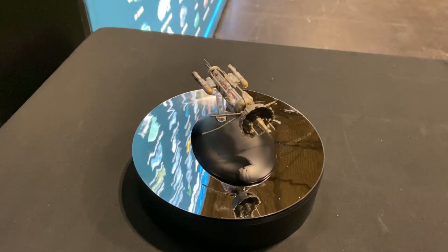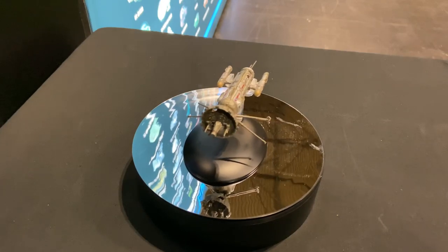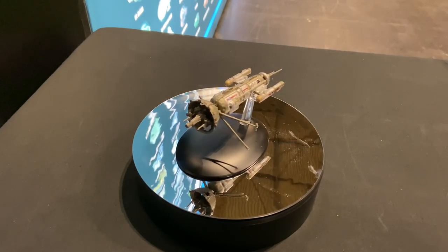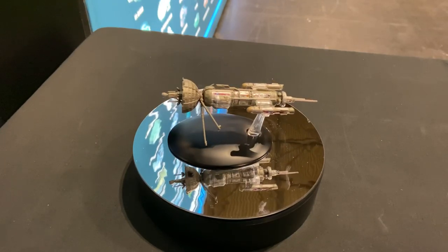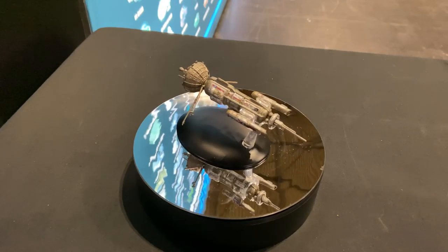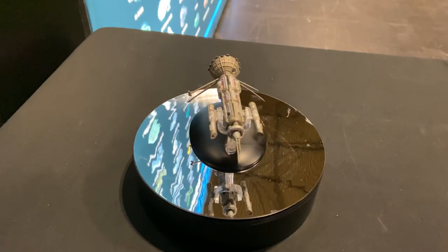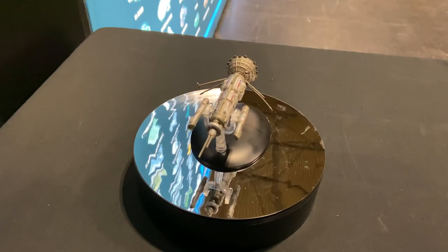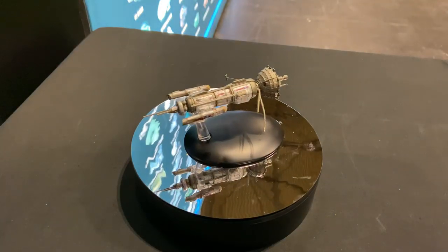Hey folks, Irish Trekkie back with another DST 2019 Hero Collector review. We have — oh, look at this little guy — Friendship One! Check it out. It's absolutely like a historical piece of earth engineering. It's got greebles galore on it, little nacelles, and some fantastic paint apps and decals there as well.